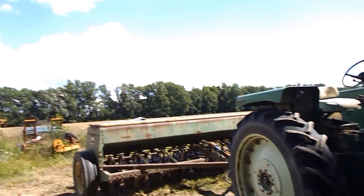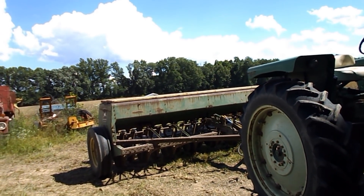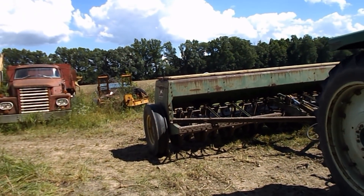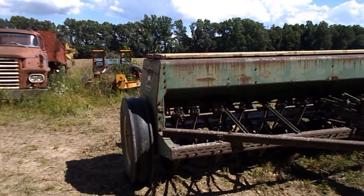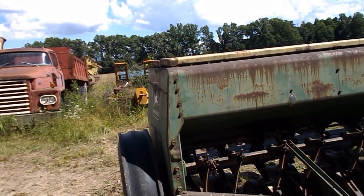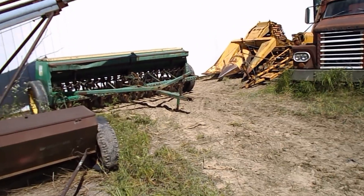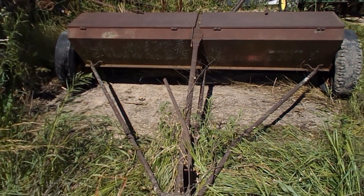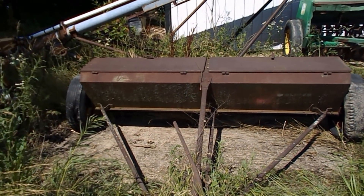Got the Oliver hooked back to the drill because there's a possibility tomorrow I might be planting again. I don't know — today is Thursday, I think it's Wednesday. There's a bunch of old firewood sitting under where this is sitting; I got rid of that.